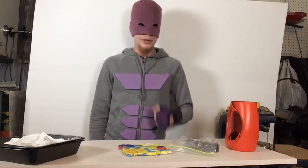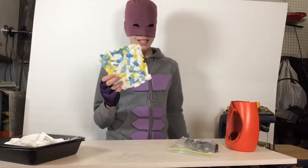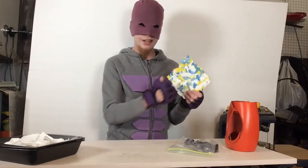Hey, it's BoneFist, Peterborough's first real superhero, and in this video I'm going to be showing you how to melt HDPE plastic into some high-quality, resistant armor plating.